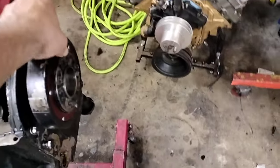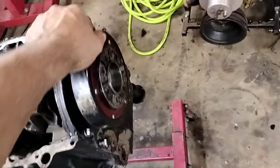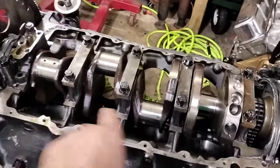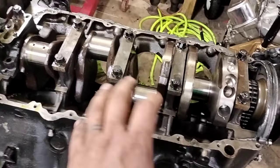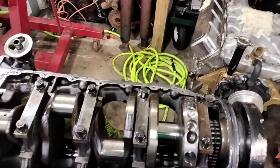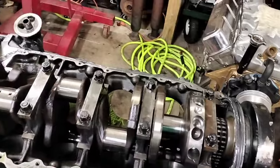The harmonic balancer — it's a Professional Products piece — feels a little loose, so I'll have to check that out. I'm probably going to get a new balancer. At this point, I'm going to go with the solid lifter cam that's already in here — it's a Jones cam, a nice solid flat tappet cam. We may go solid roller, but right now the quality of parts is kind of rough, and unless I spend upwards of $1,500 to $1,600, I won't be able to make it work.